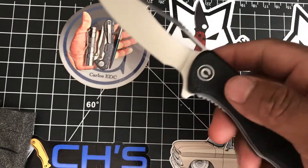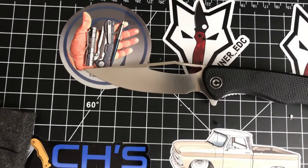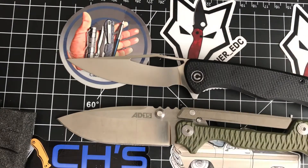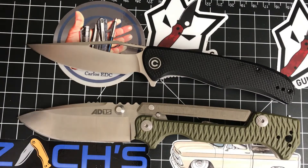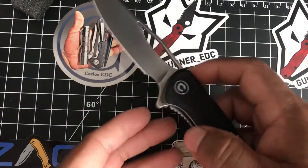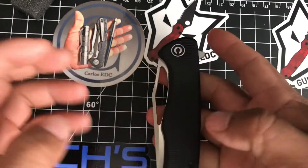It feels more ergonomic than the Anthropos. I'll do a quick size comparison with the AD15, which is what I'm carrying today - it's hard to fit in camera but there it is. Fantastic little knife, and I believe it's really budget friendly.